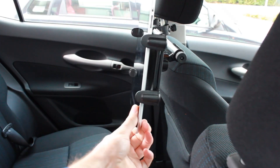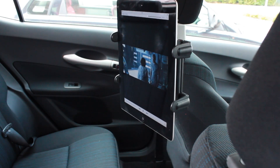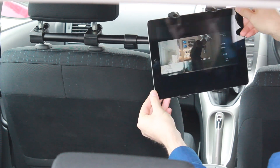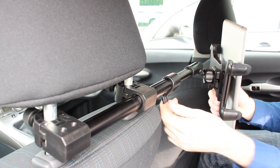You can also view this in landscape and portrait mode, so you have that flexibility there as demonstrated. You can also adjust the adjustable arm so you can move it more into the middle or to one side or the other.